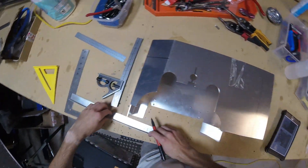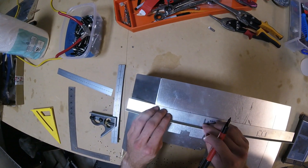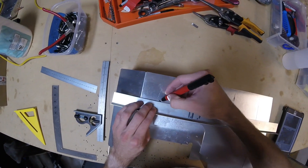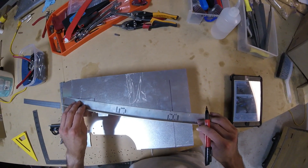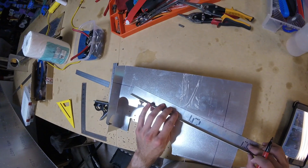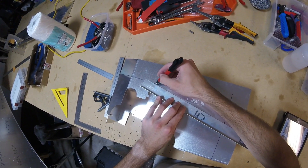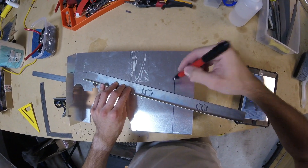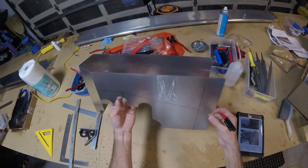Now we're going to connect this line. I guess basically you're giving yourself more room because otherwise it'd be cutting through pretty close. And now we're going to connect that one above the little grommet area — to right there. Beautiful. I haven't even cut anything and it looks beautiful.